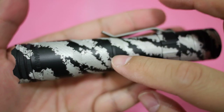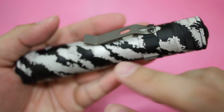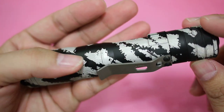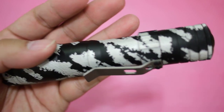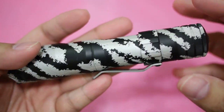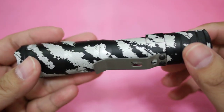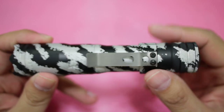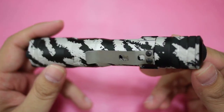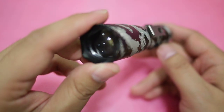That's aluminum with a really nice pearl white Digi Camo finish. They also have one with a titanium casing and a titanium flamed finish. They are a little bit too expensive for me — because I'm a knife nut, I'm not a flashlight nut yet — so I just got the one with the aluminum.